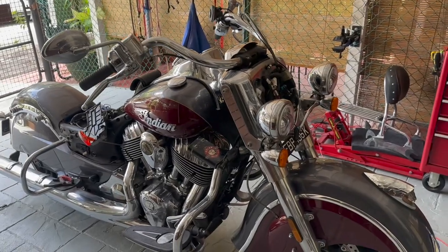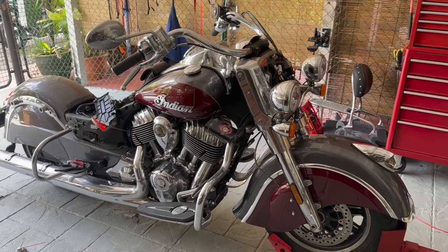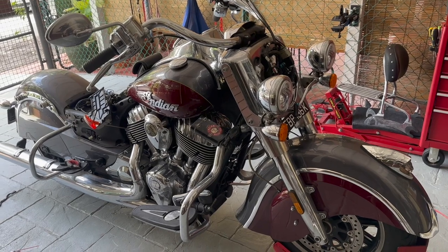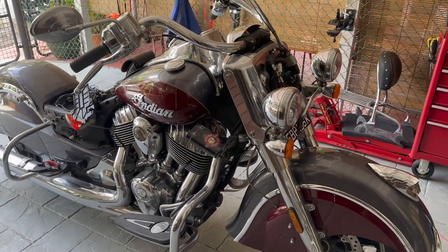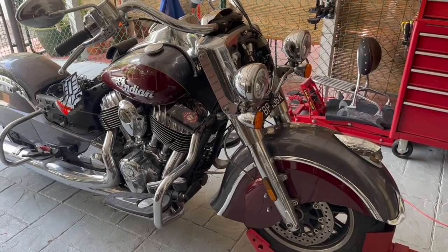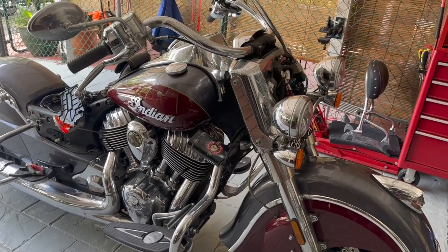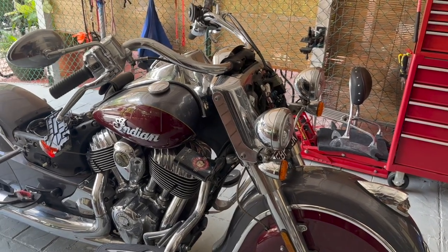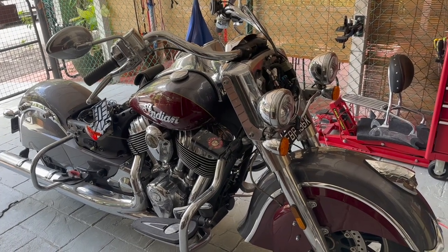Good morning guys. I'm going to be replacing both my front and rear wheel speed sensors on my 2017 Indian Springfield. This procedure should be the same for all the Thunderstroke models. Lately I've been having an issue where the ABS light stays on and my speedometer and odometer stopped working intermittently.